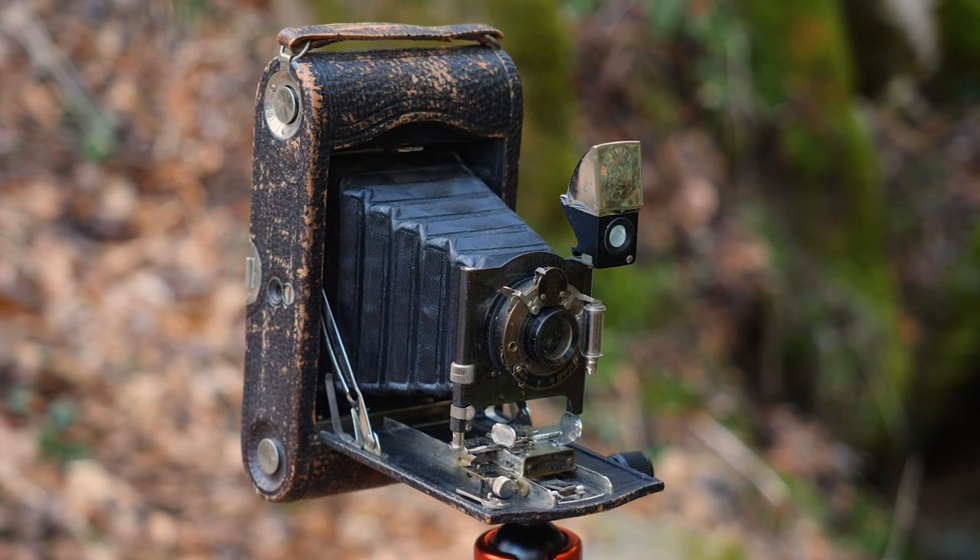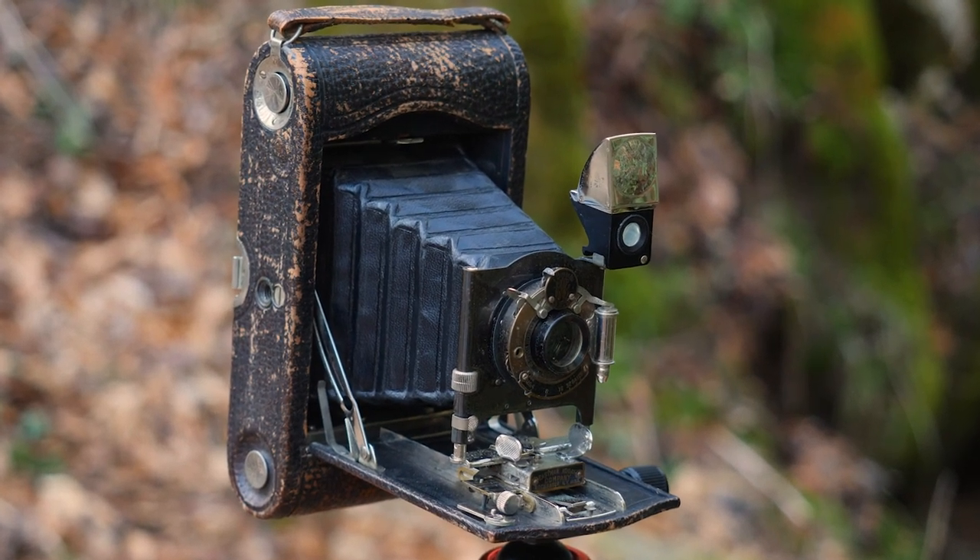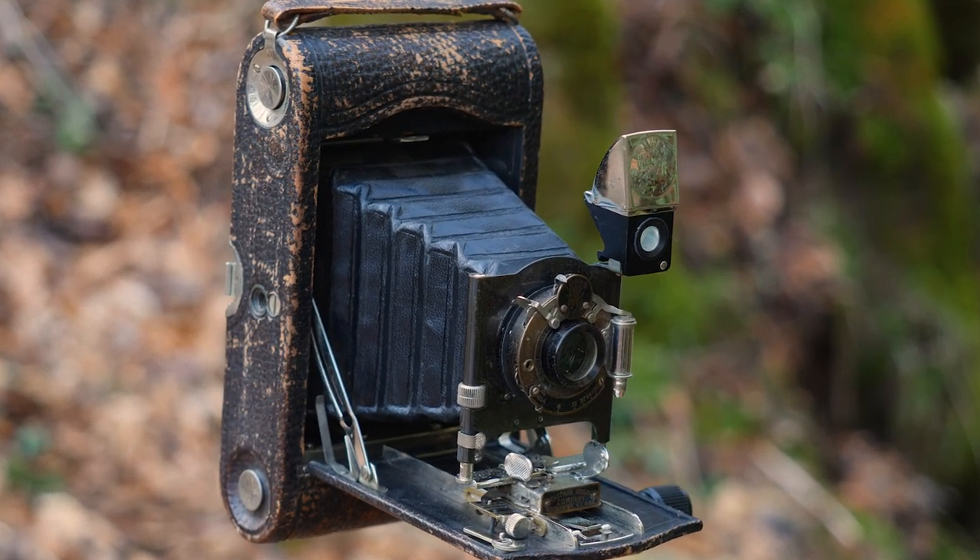Hey YouTube. Today is Sunday and since I was home alone, I thought maybe I'd go out for a hike and take one of my favorite old cameras along. It's a Kodak Number Three Model H, which I modified to shoot 120 roll film, and I thought I'd bring you along on the journey.